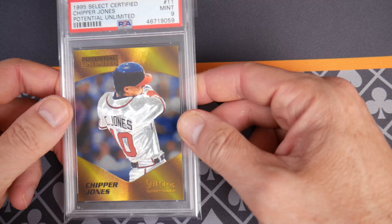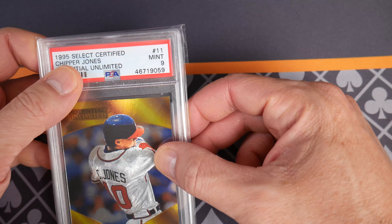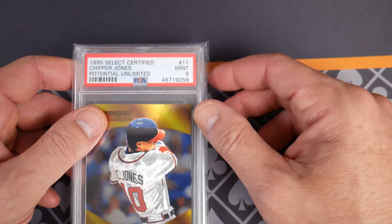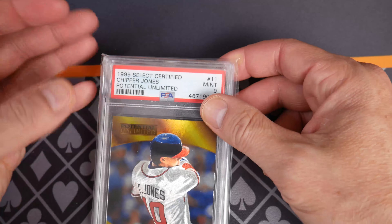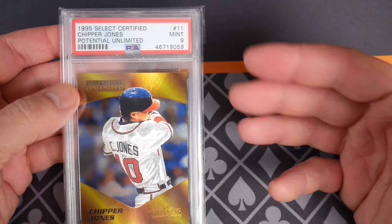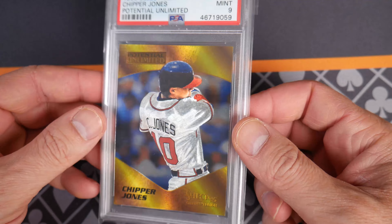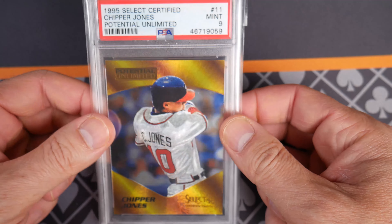Hello and welcome everybody. Today we're talking about 1995 Select Certified — this was a Pinnacle brand back in the day. Now Panini has broken these out into two different brands: Select and Certified. But back then it was Select Certified, and these looked so nice when I first opened up packs. I was like, oh my gosh, I can't believe how beautiful these are.